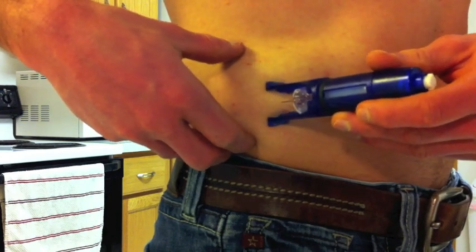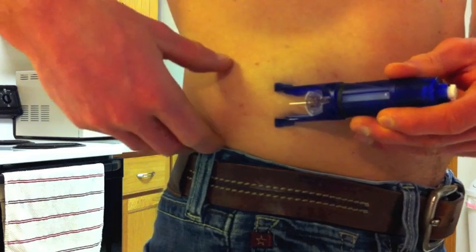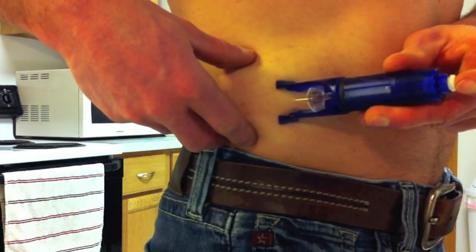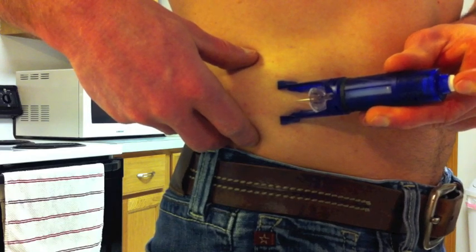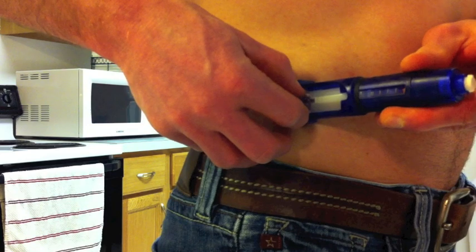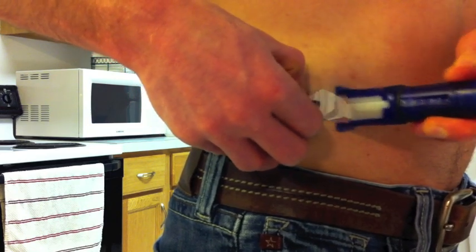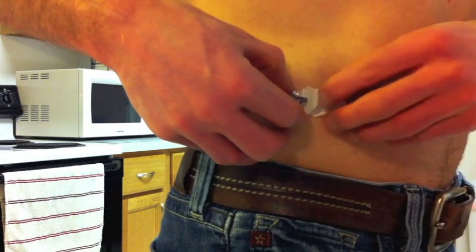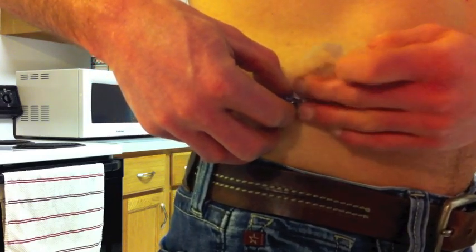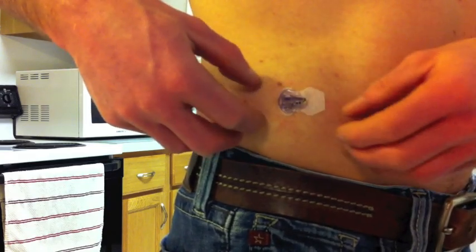You want to go at a 30 to 45 degree angle, and once you have it positioned you can release the lock, then make sure to slide it out along your skin so it doesn't pull anything. Then you can pull the tape protector and kind of pad that down.